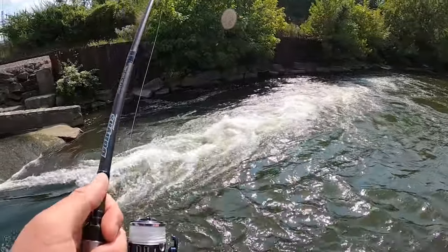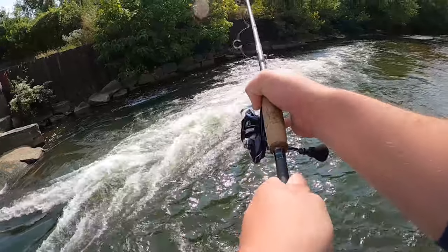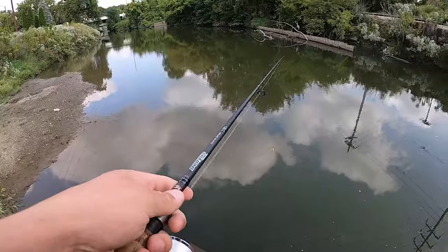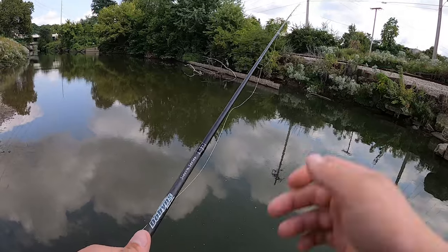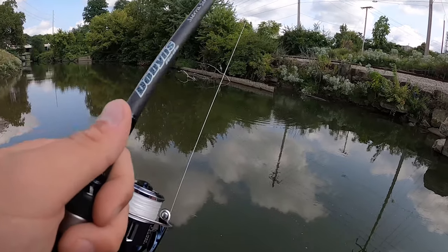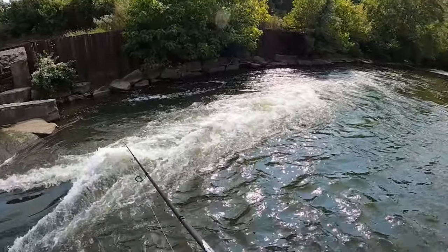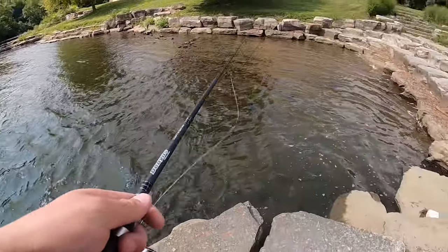I can already say this reel is insanely light — it feels a lot lighter than what it actually is. I don't know if this reel holds up how I think it will, but this is probably going to be my favorite reel because it's really light and I love the way it looks too. If it's durable, that's all that matters, and this thing is going to be a killer reel. One more cast and we're going to move downstream a little bit to the next set of ripples.